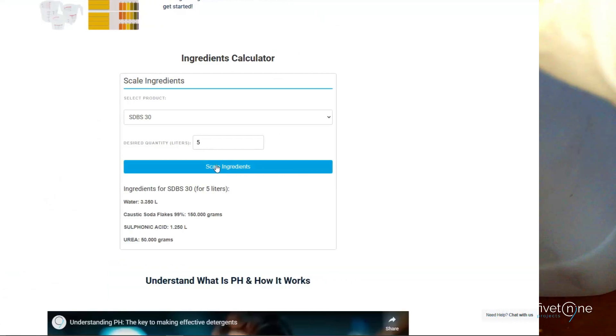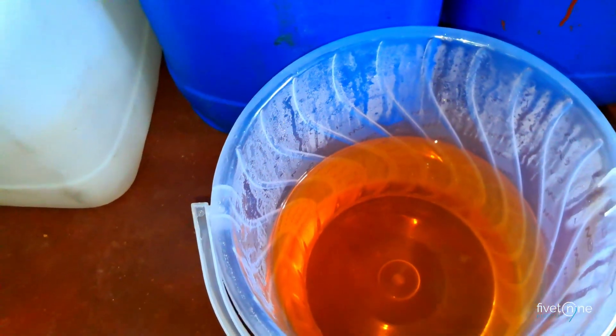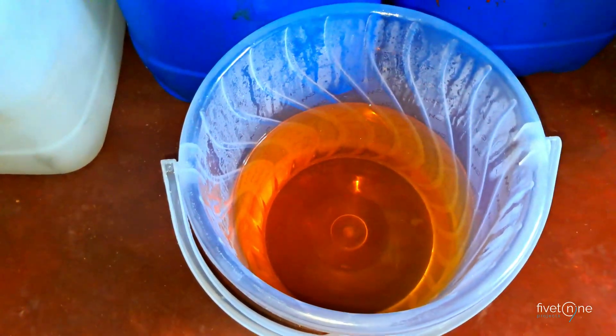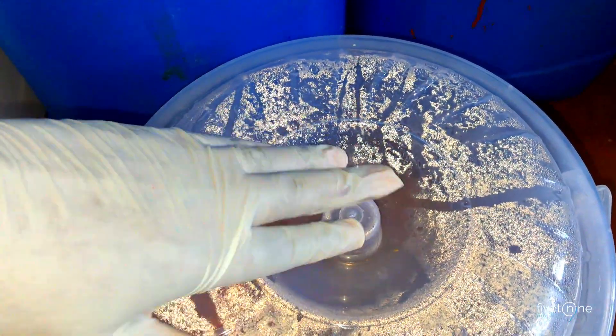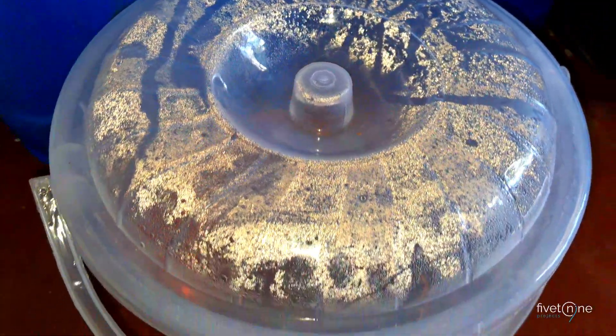Did you know? You can make and store SDBS 30 for future batches. It lasts at least one year if kept in a sealed container in a cool, dry place away from sunlight and contaminants. Before using, stir well to ensure consistency.